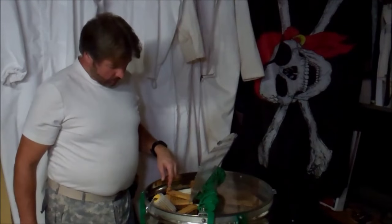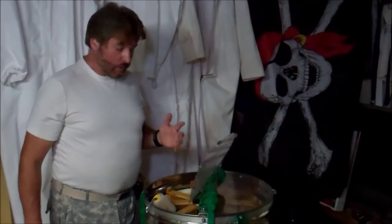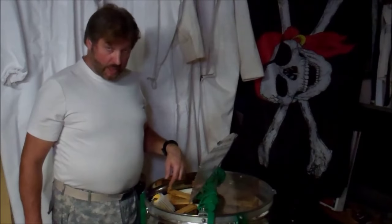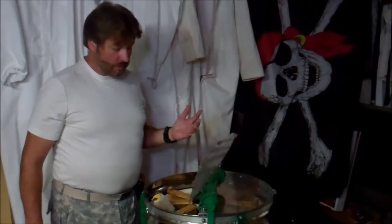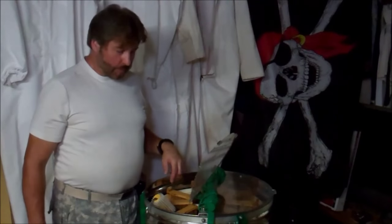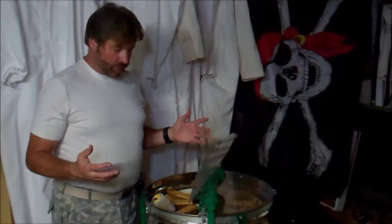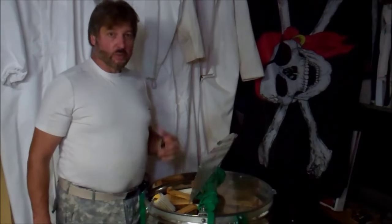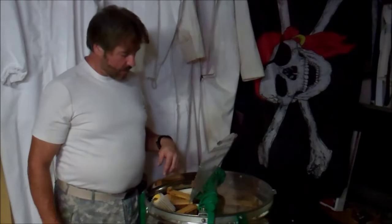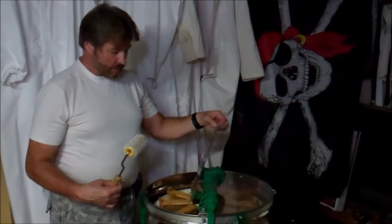I now have nine uncapped frames in here and it took me maybe 10 to 11 minutes. I encourage you to take a look at my video on uncapping using the uncapping knife, because in all the times I've done this, I've never had a situation where there was so little mess to clean up afterwards. It worked just great.